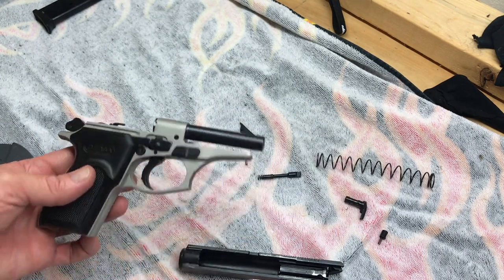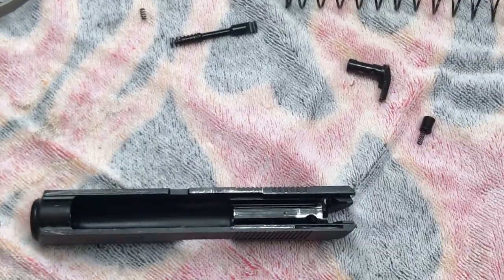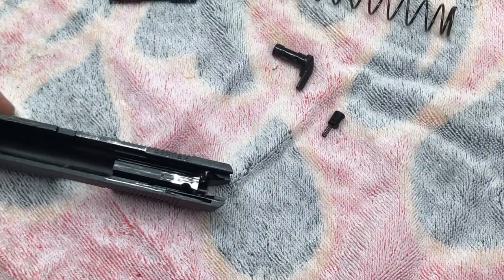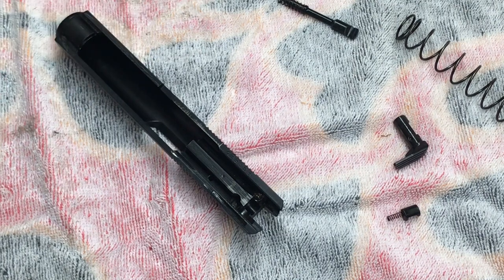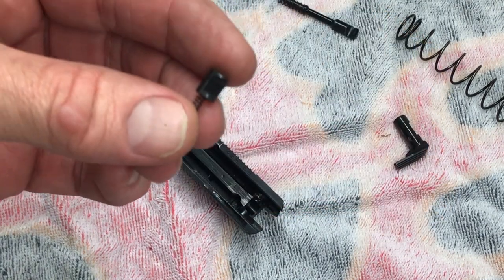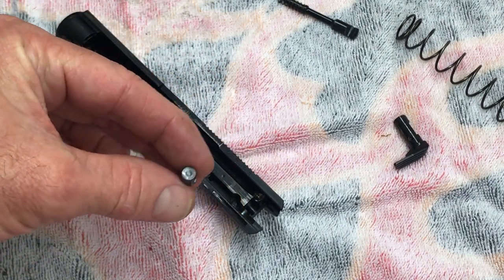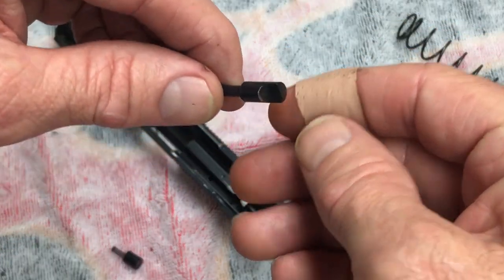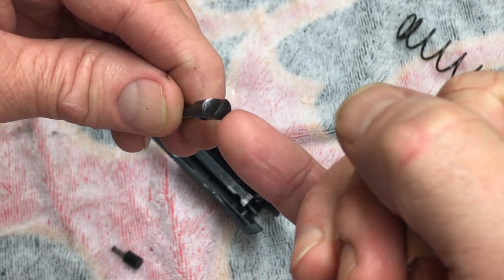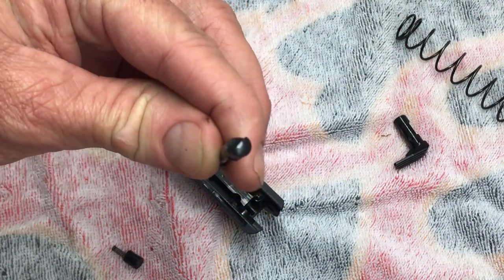All right, it's all cleaned up. Now we're going to get started reassembling the slide — a lot of people find this tricky, but it shouldn't be too bad. So our firing pin safety stop — the knocked-out part will face the inside of the slide. Then the firing pin — the flat part in the rear is going to be facing down, but the way we have the slide oriented it's going to be up. Everything goes in just like this.